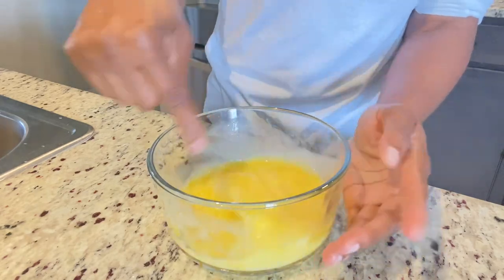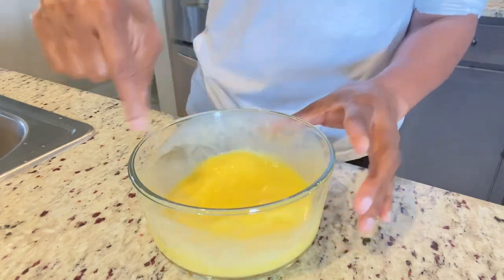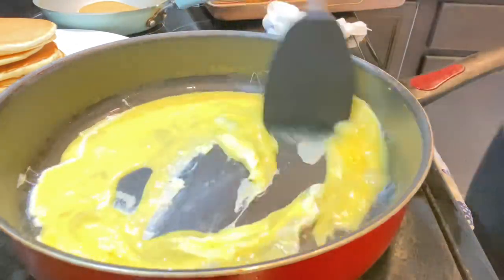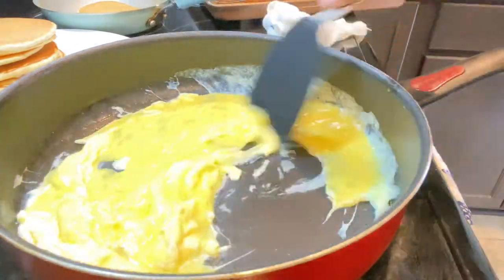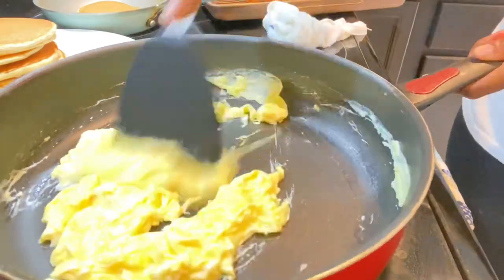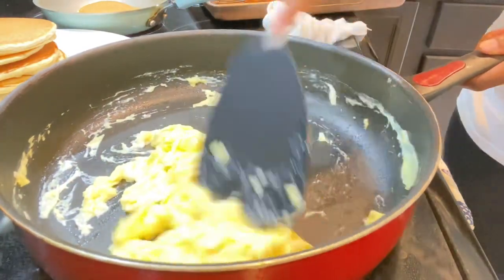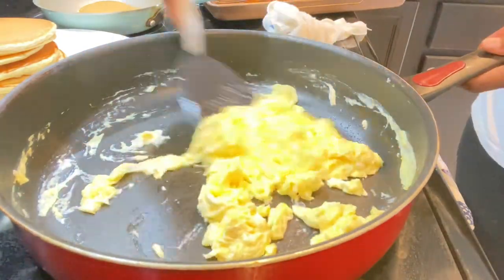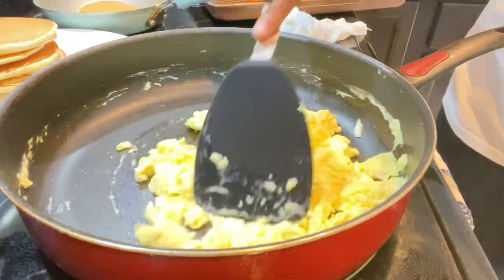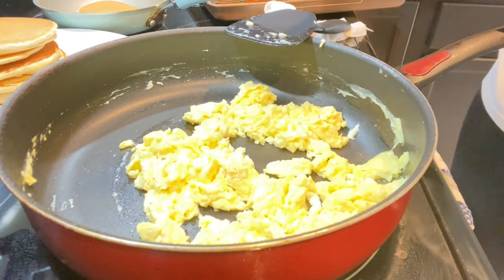Now for our fluffy scrambled eggs — I picked up this little trick from working at Burger King in my younger days. Just add a little milk to the egg and whip it up to get fluffy eggs. I have some oil heated in the pan, we add our eggs, and we're using our other spatula to see how this one works. I can now safely say all three spatulas passed the test — they did the job. This is not a paid commercial, they were only sent to me for free to review.